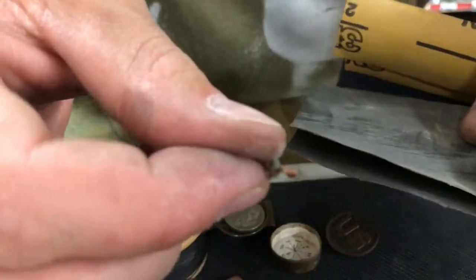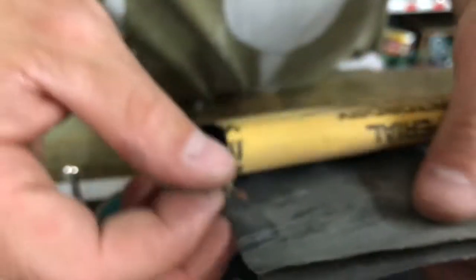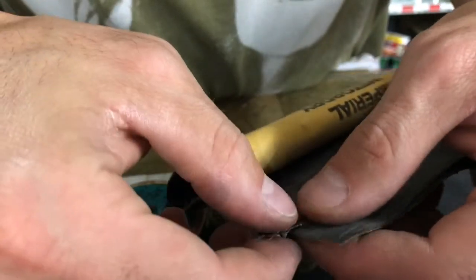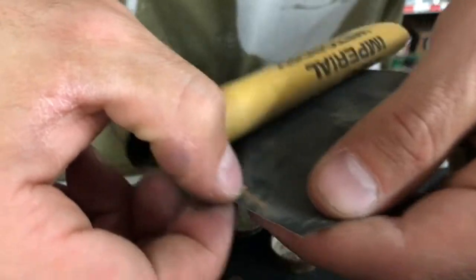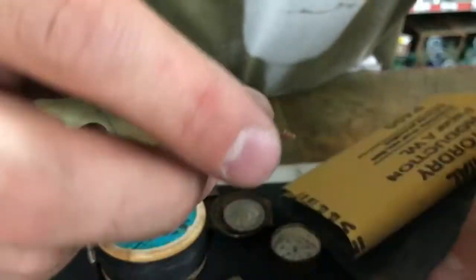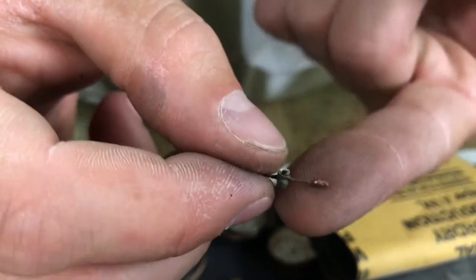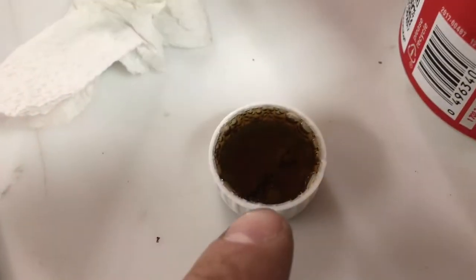I'm going to take some sandpaper and try to remove some of that rust — it's really rusted up. I'll clean it up the best I can, especially the part visible from the outside. I'm going to time-lapse so you don't have to watch a long video. It didn't take too long to get it flat again, though you could see the big bulge on the other side.